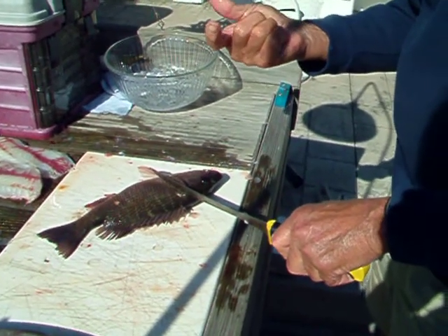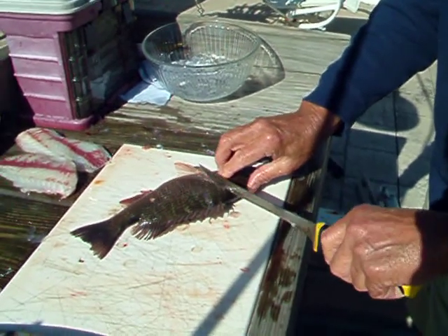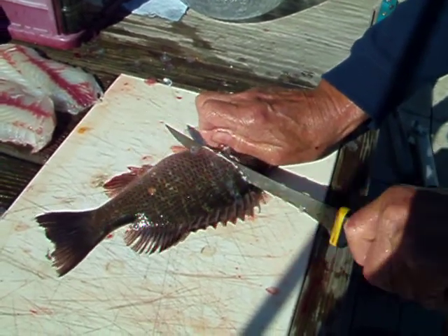Ouch! Heat Burner got me. They have real sharp teeth. These are a mangrove snapper and they're very good eating, but they don't get real big.